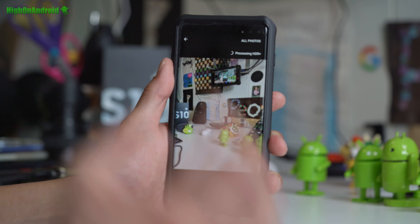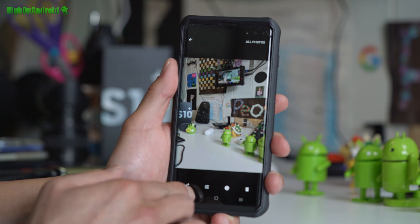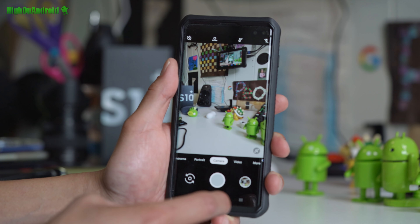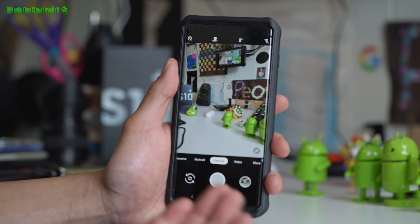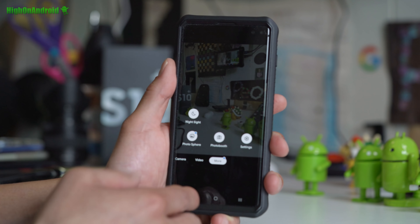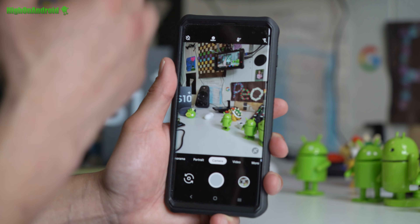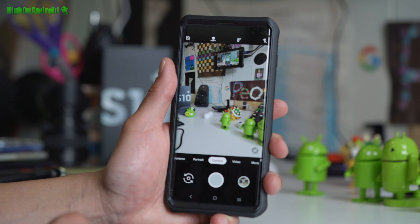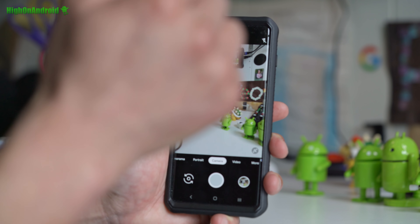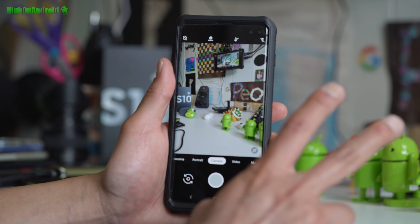If you want to use night sight, go to More, then Night Sight. You don't have to use night sight only at night — it can also give you very good photos during the day, so I'd experiment with it. You can also use portrait mode, but I find it works a lot better with the regular Galaxy S10 camera. I would mostly use this camera for night sight or ACR plus enhanced. I hope you enjoy the Google ACR camera on your Galaxy S10, S10e, or S10 Plus with Qualcomm — try it out and let me know your results in the comments. Have a great day and stay high on Android!